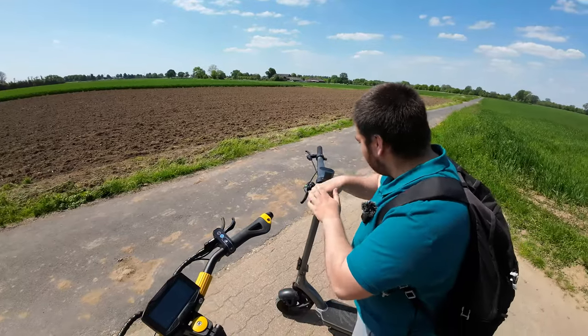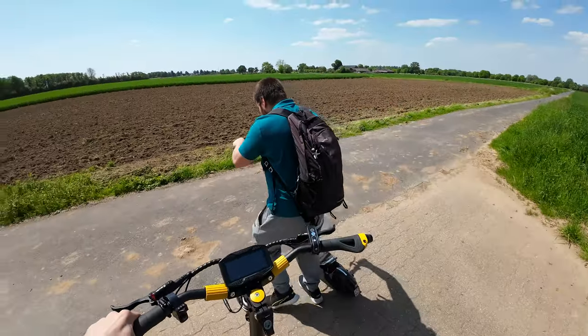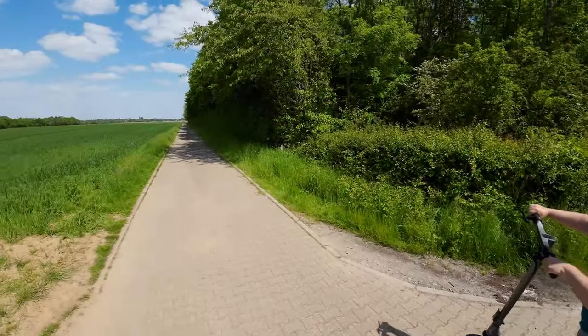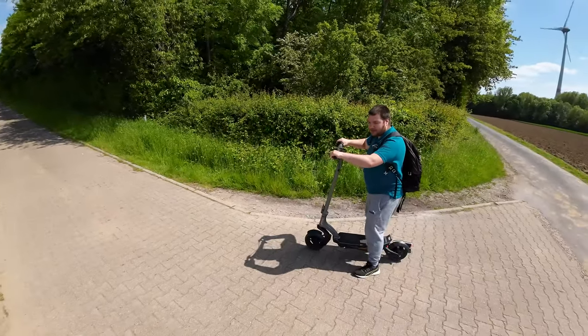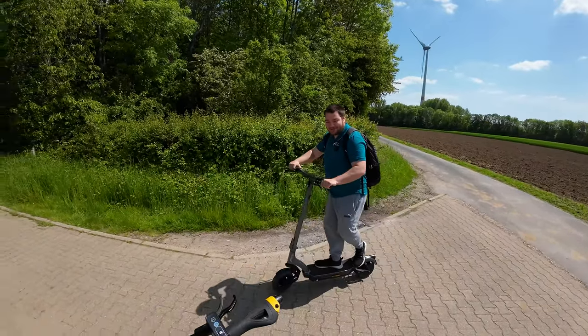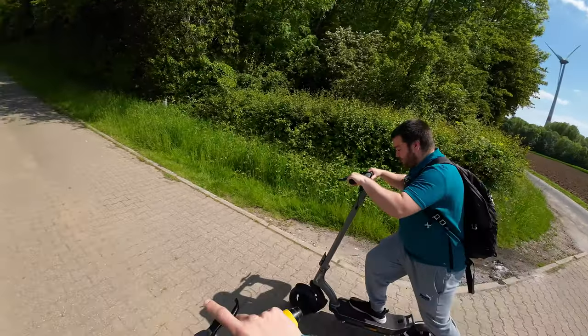Now we have another side: I am 20 kilos heavier than Emanuel. You can call him Emanuel or Emanuel — both are okay. In Germany we say 'Kackspast'. Okay, now let's go.